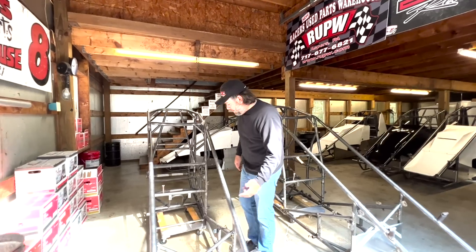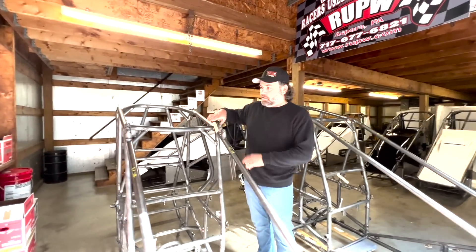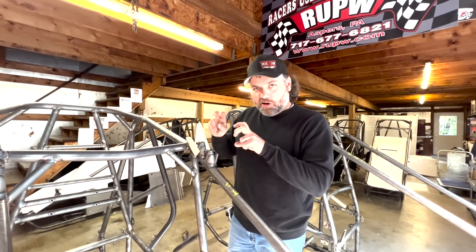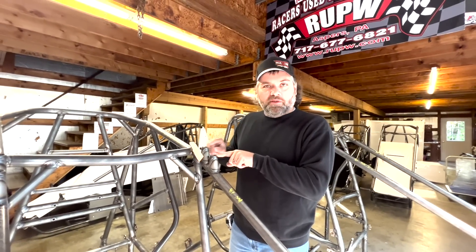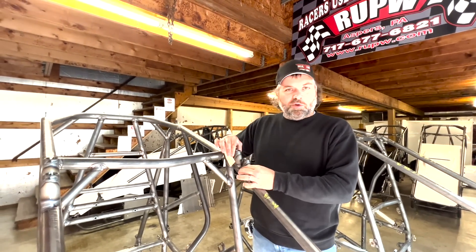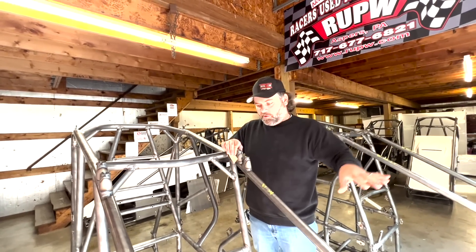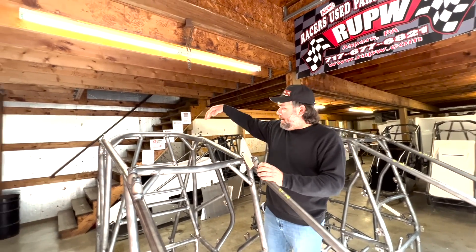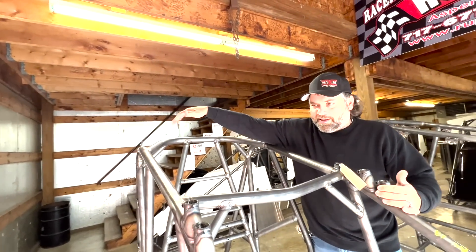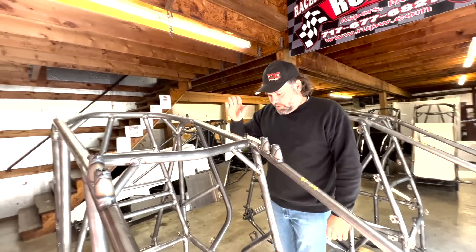Moving back through the car, we'll look at our top wing mounts - dual wing mounts, pretty standard on all our cars. You have the option of moving it front or back. The back set is kind of standard and the front set is your extra set, or you can move it forward when the track is really wet and heavy and you need to get the car freed up. Same thing back here on the rear - we've got dual wing tabs and our wing cylinder mount.